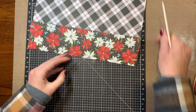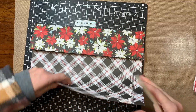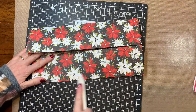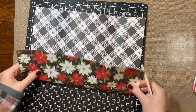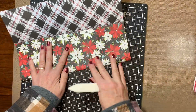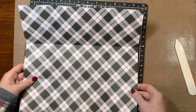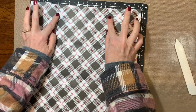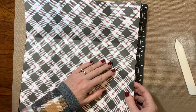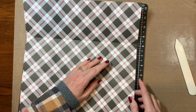Now I'm going to burnish all of those fold lines really, really well. I've got my folds at three and nine up here. I'm going to take this bottom corner and fold this fold line down to this fold line.